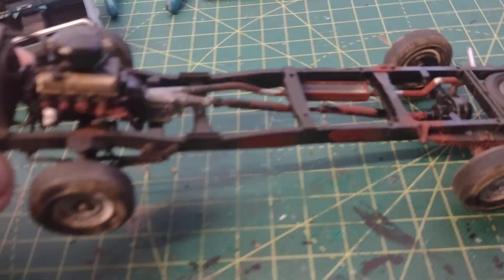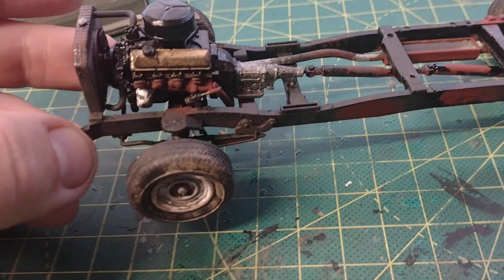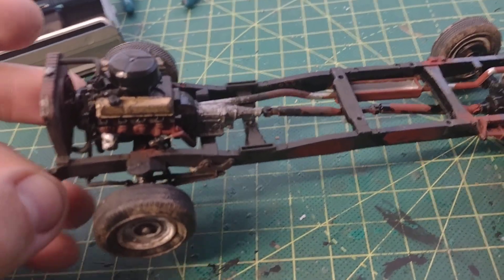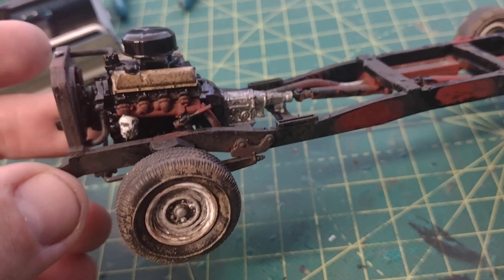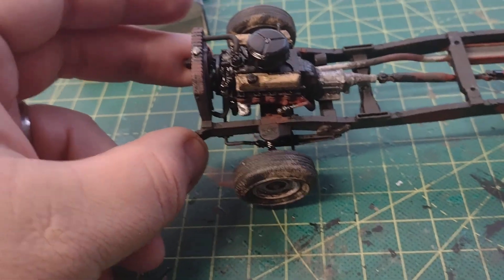Of course the exhaust — the rust. The color I used to replicate the rust is called Tuscan Red. It's from Apple Barrel, from Walmart — 50 cents or something. It actually does pretty good. You can see it there on the exhaust manifolds. It looks like real rust, so I'm actually impressed with it.